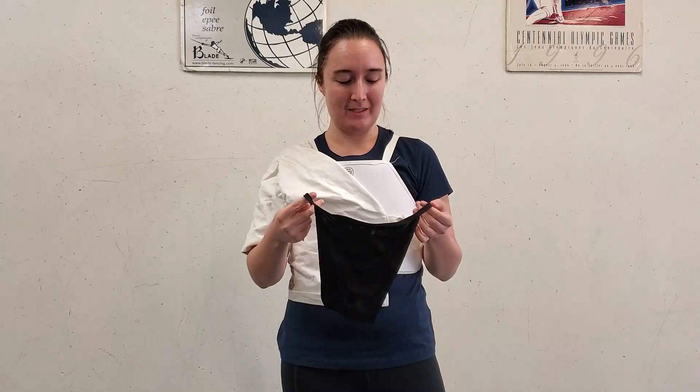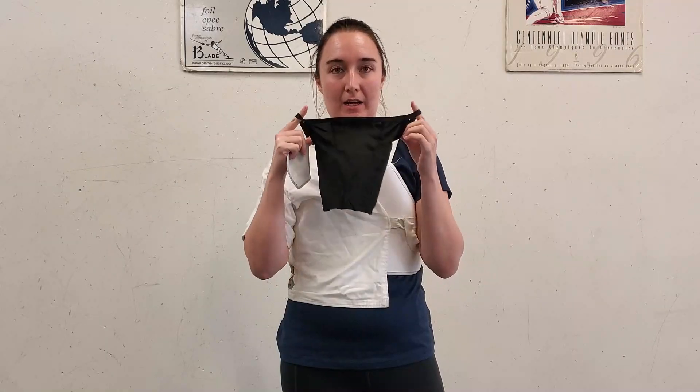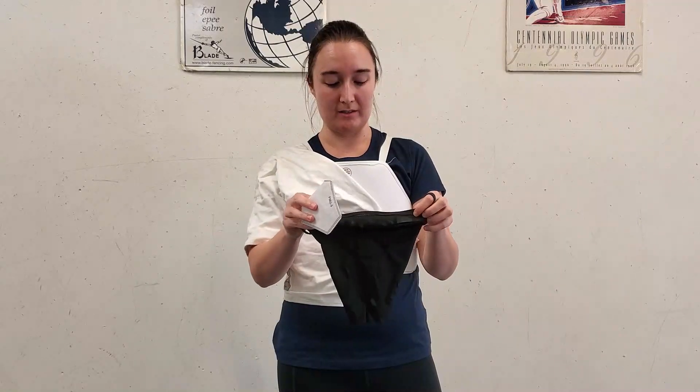This has just been handed to me to try out. It's pretty lightweight, very stretchy. I like the material — it feels like it will be very comfortable. Definitely better than wearing a cloth mask or a disposable mask underneath the fencing mask. I like that it has loops for the ears so that it will stay up while you're moving around, especially with the fencing mask on top. I was actually pleasantly surprised to see that it has a space for a filter instead of just being a cloth mask.